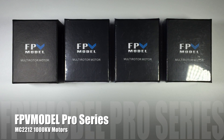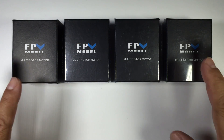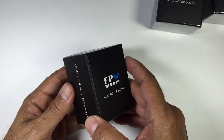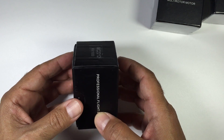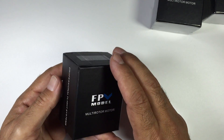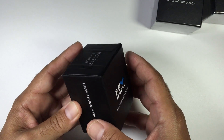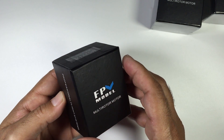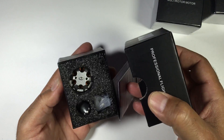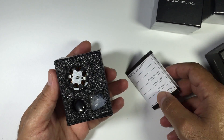Hi guys, Paul here. These are a set of motors sent out by fpvmodels.com, specifically for multi-rotors. Jason contacted me a few weeks ago and asked if I would have a look at these and share my thoughts. We'll unbox one and show exactly what comes with it. The other two items Jason sent were the LED backlit FPV monitor, which was absolutely fantastic, and the Dragonfly motors that Thomas is running on his mini quad, which are still going really strong. So I expect these won't be too far from that standard. The packaging is absolutely brilliant.